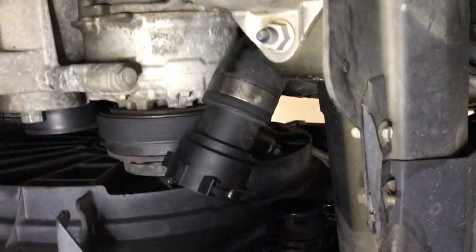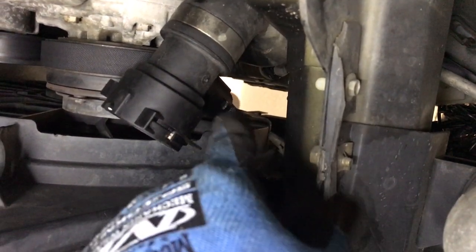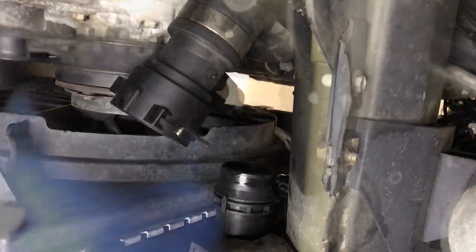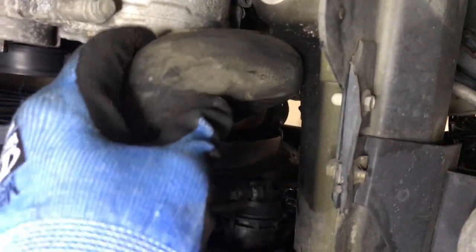Now pull it down from the bottom. There's a sensor right here that we disconnected earlier — you've got to take that off and put it onto the new hose. Pull it down from the bottom and feed the new one up once you've transferred that sensor over.